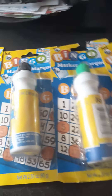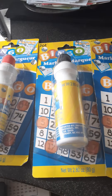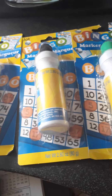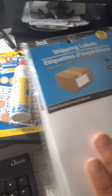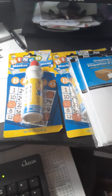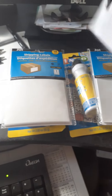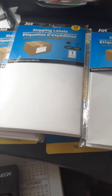I was thinking to myself, man, these are really nice. And I was like, oh, I wonder if they have any graffiti stickers. And then I found these Jot shipping labels, which are basically paper stickers, and I could draw graffiti on them — graffiti writing, graffiti characters, whatever I want to make with them.